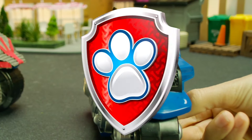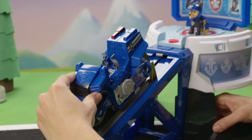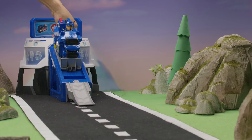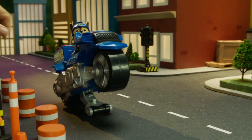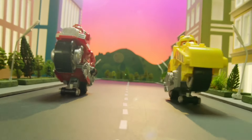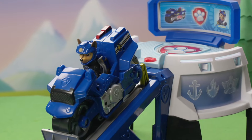Nice! We did it! Reset the motorcycle and pull it back up the ramp to launch and pop wheelies again and again. With the Moto HQ, saving the day has never been more exciting! Get ready for high-speed rescue missions with the Paw Patrol Moto Pups and the Moto HQ!